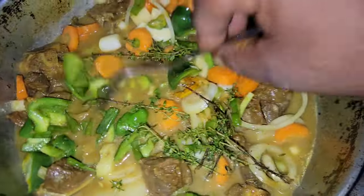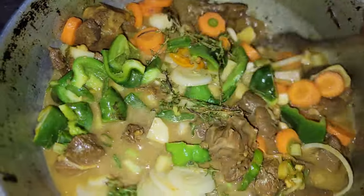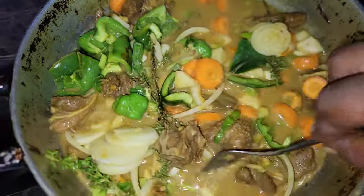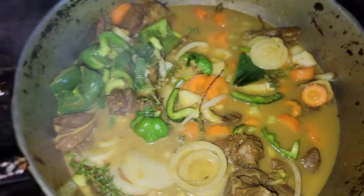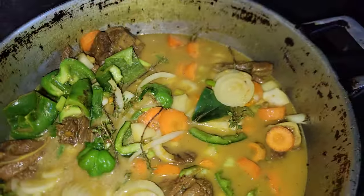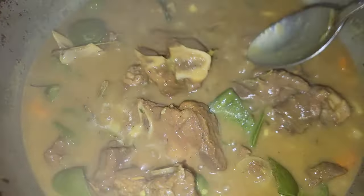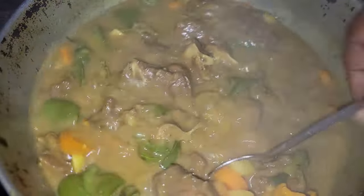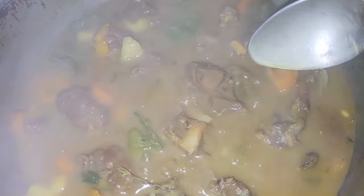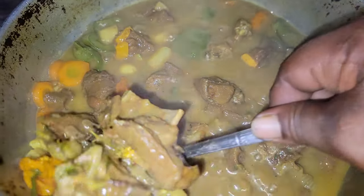We're going to let all of this seasoning blend together and cook, and then I'll show you the finished result. The curry goat is coming along just fine. The natural seasoning isn't fully cooked yet — it needs to cook some more — but it's looking really nice.